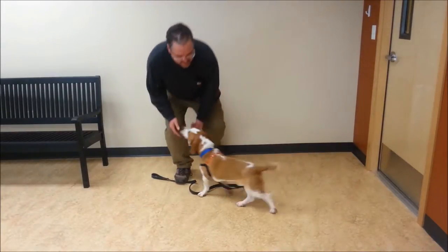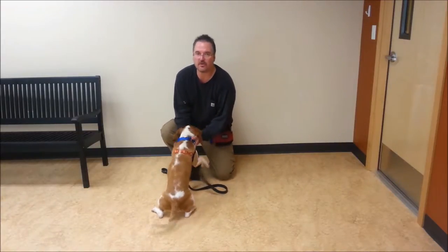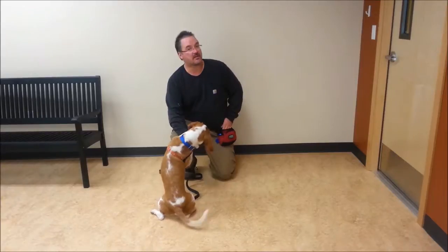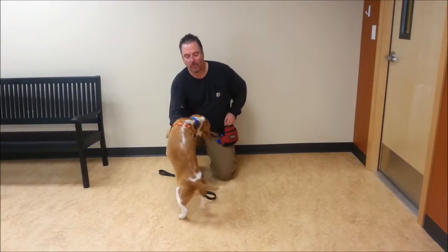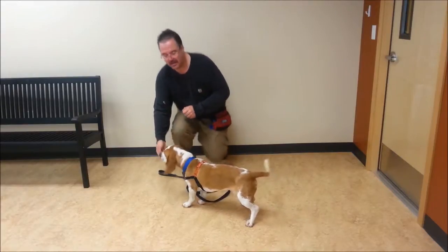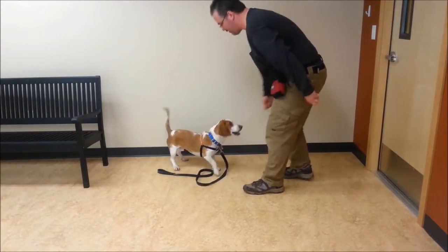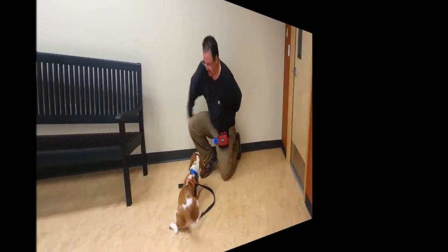Now I want to start being able to get him to spin without the food in my hand. To help achieve that, I'm going to still use the food as a lure, but I'm going to reward him out of the other hand with a different piece of food. It's going to look like this. Frank, spin. And good. Frank, spin. Good.